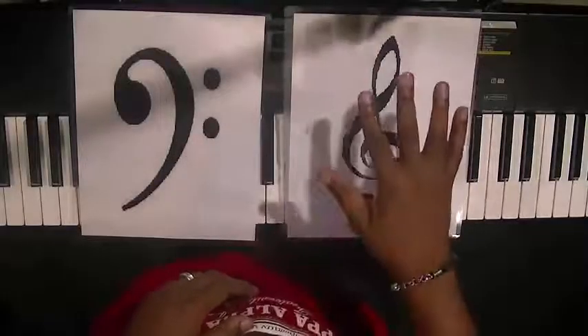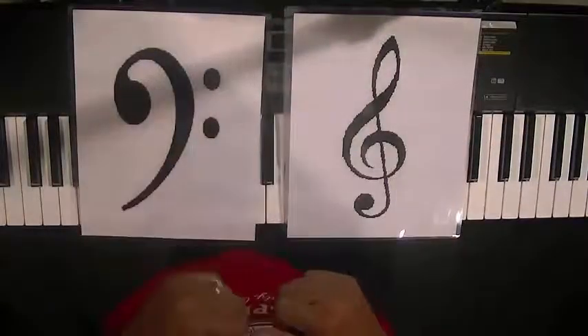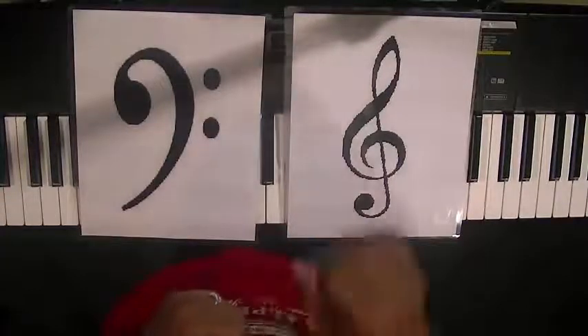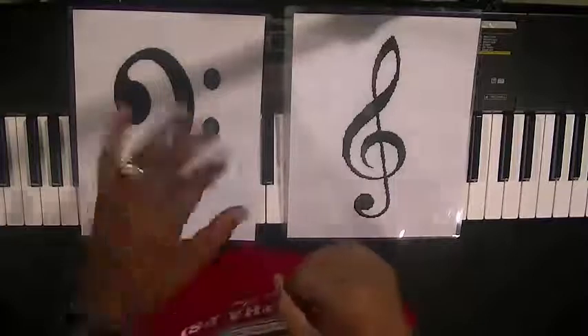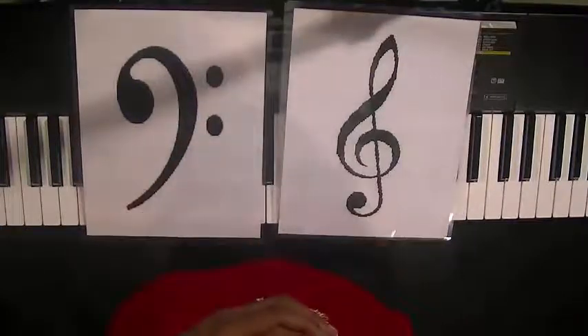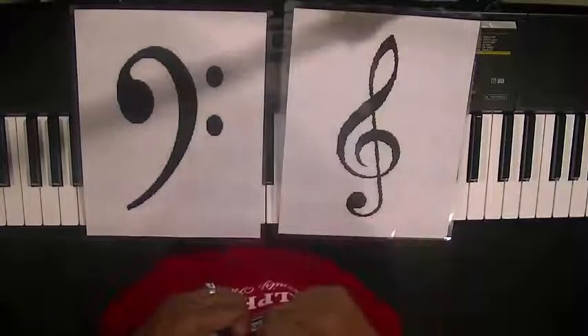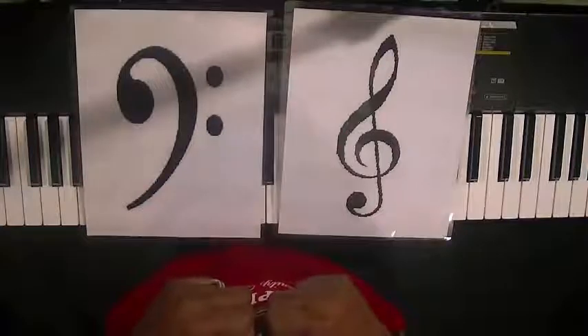We're going to make sure they know the treble clef is for the right hand and the bass clef is for the left hand. I'm going to call out either treble clef or bass clef. If I call out treble clef, you say right hand. If I call out bass clef, left hand. Make sure you have this inside out.